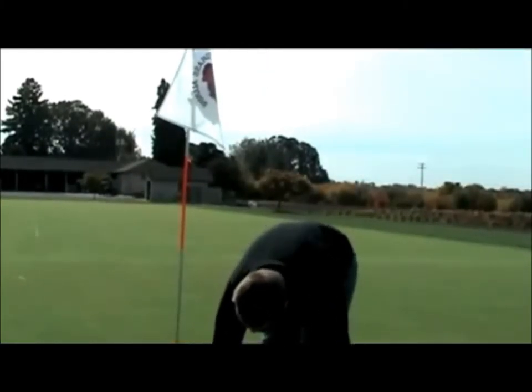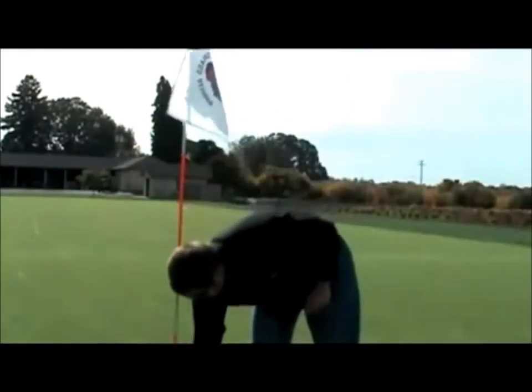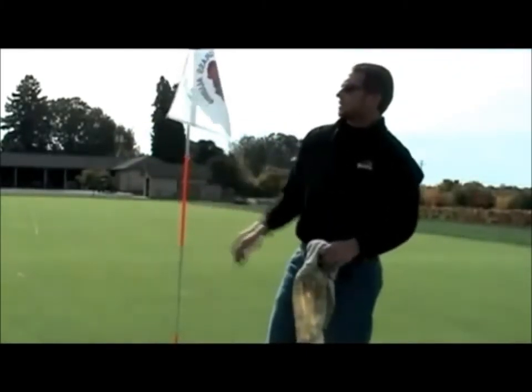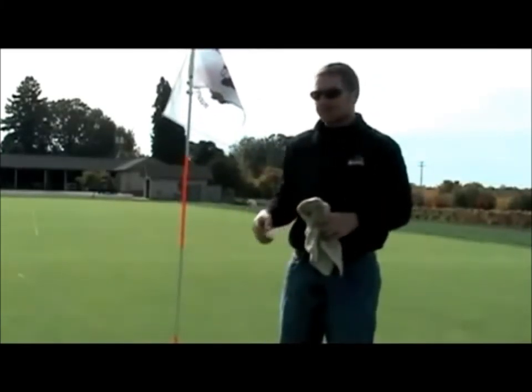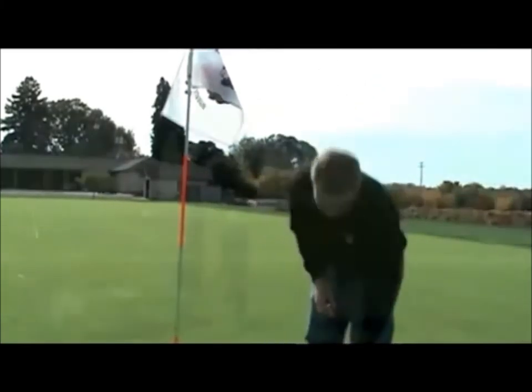We just want to go ahead and make sure our cup is still good and round, with a nice, clean, crisp edge. Then go ahead and wipe your flags down, remove any fingerprints or debris you may have left behind. If you're at a golf course where you actually change flags for red, white, and blue, or maybe an event where you're changing your flags, now would be the time to go ahead and do that as well.